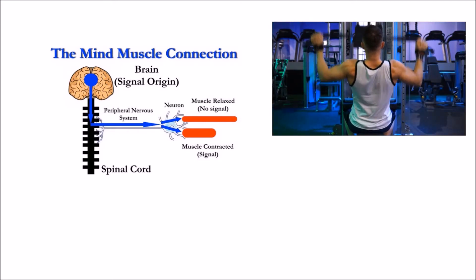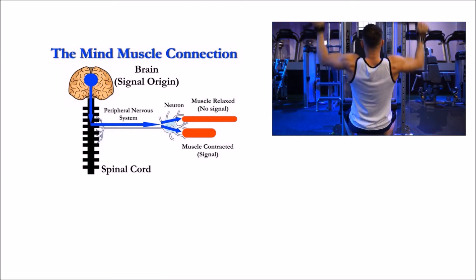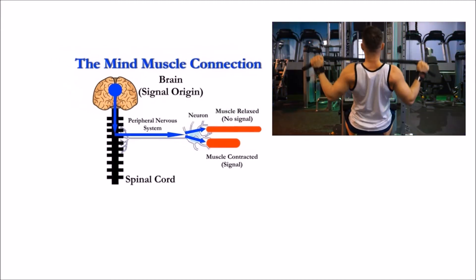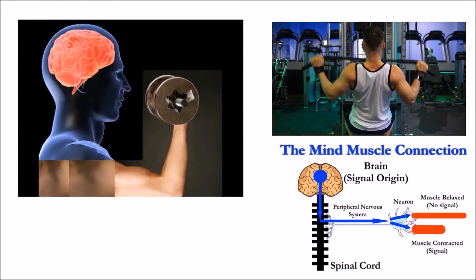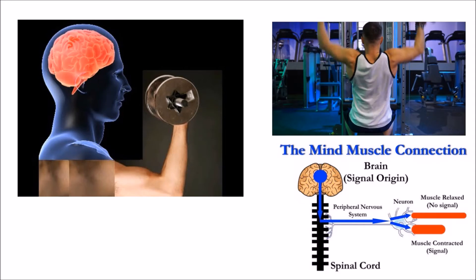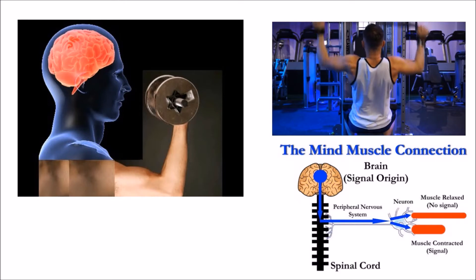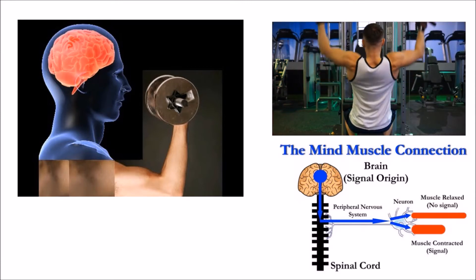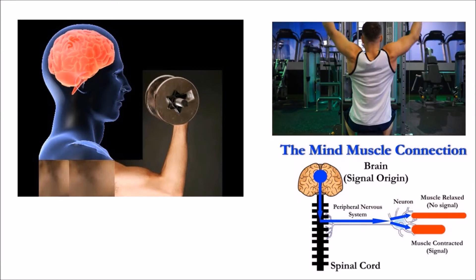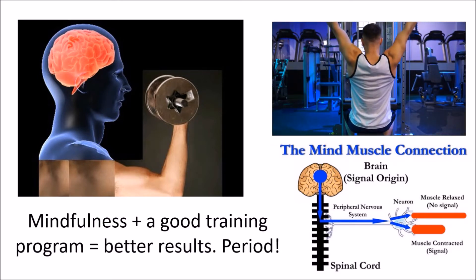Slow down and pay attention to how the muscles feel as you perform the movements. For example, during a leg press, notice how your quads and hamstrings feel as they fatigue. If you're doing a bench press and notice little or no chest activation, swap to something like a neutral grip dumbbell press, or even better, do a cable fly before the main movement — sets of 15 to 20 until you feel the chest burn. Then move to the main lift and notice the difference in muscle recruitment. Force yourself to slow down and pay attention.